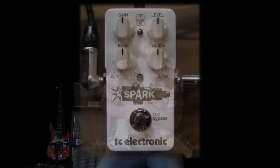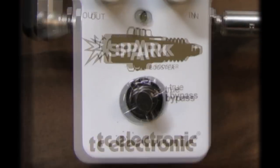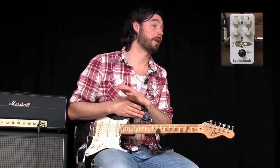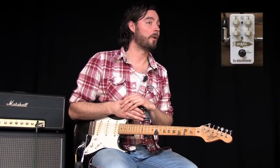Hi guys, this is Tor from TC Electronic here at the TC Studios in Denmark, and today I'm here to show you the Spark Booster. Boosters can be seen as kind of the Swiss army knife of drive pedals. You can use them for a number of different applications, from just lifting up a solo a little bit so it can be heard, or for pushing your amp harder so the tubes do all the work. So join me and check out some of the different applications you can use Spark Booster for.